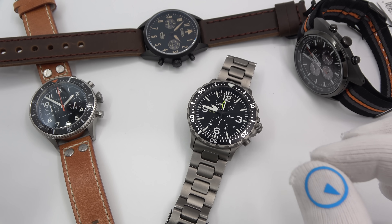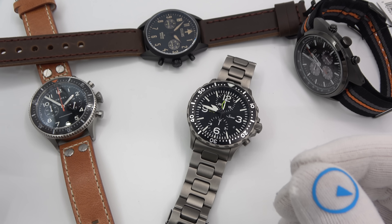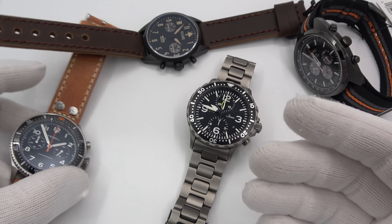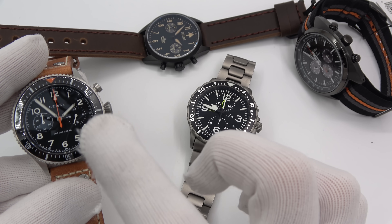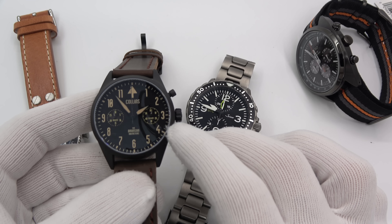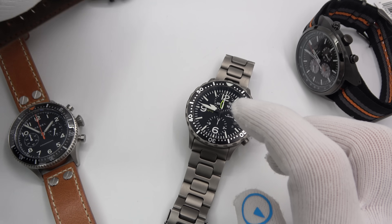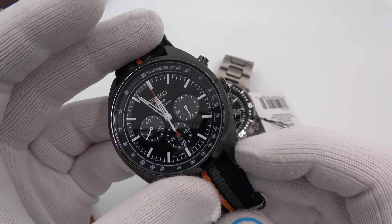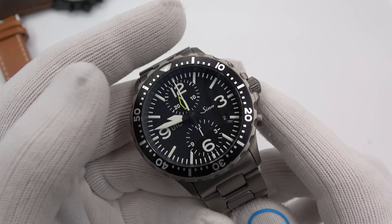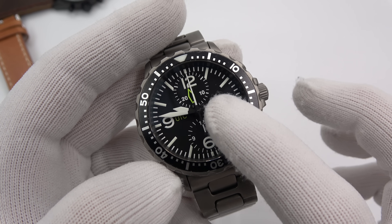A lot of people get confused with Mecha Quartz because, in my opinion, watches have come out with movements that kind of give the sentiment that they're Mecha Quartz, but they're actually not. I have a Hemel chronograph with a Mecha Quartz movement, VK64; a Collins non-Mecha Quartz regular quartz chronograph with an ISA movement; a Seiko solar chronograph movement, straight quartz chrono; and my personal watch, a Zen 757 UTC chrono powered by a modified Valjoux 7750.